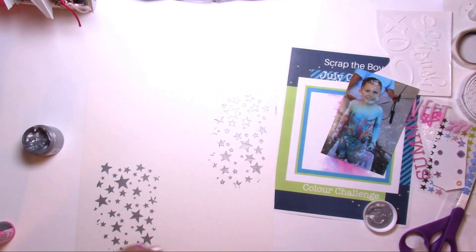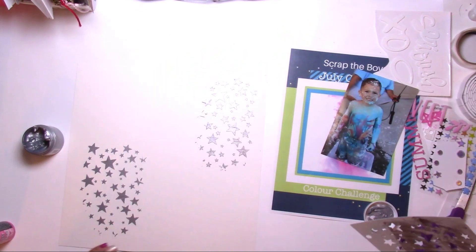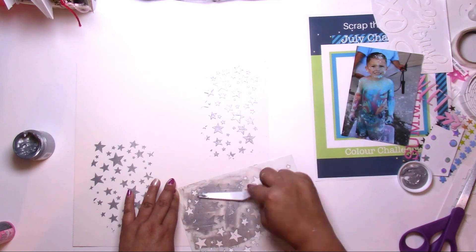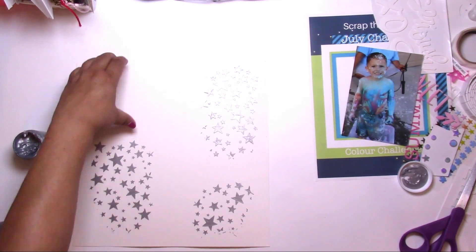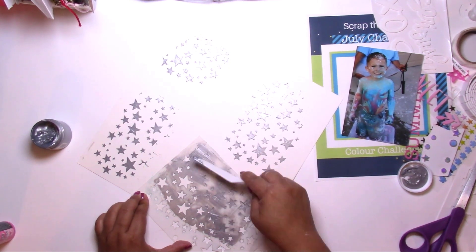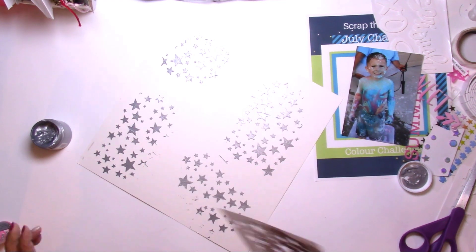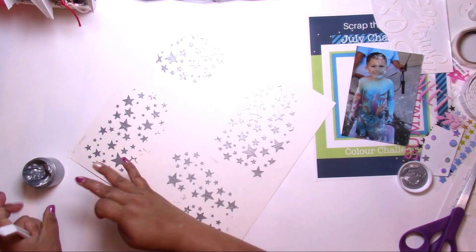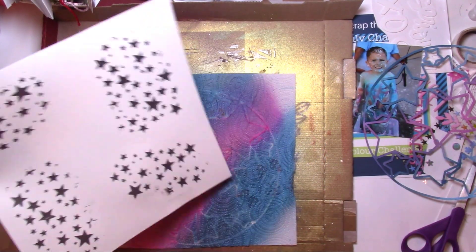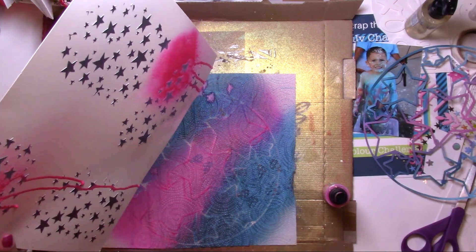This photo was just sitting in my stash and I thought, how perfect are those colors! So I grabbed it. I also grabbed a Vicki Boutin stencil and a Confessions of a Paper Addict cut file — I believe it's something like a star circle frame. There are a thousand cut files in the shop, so go check that out. I just wanted to get messy. I love these kinds of projects because you really just start from scratch — no collection in mind.